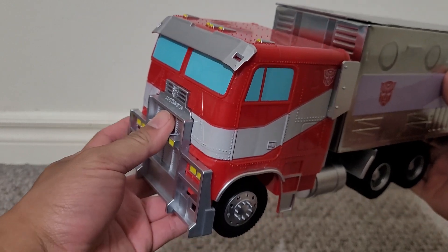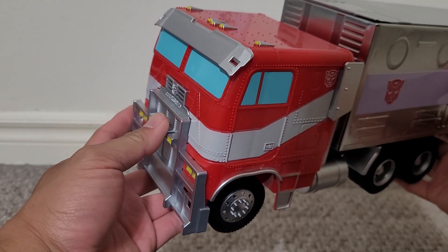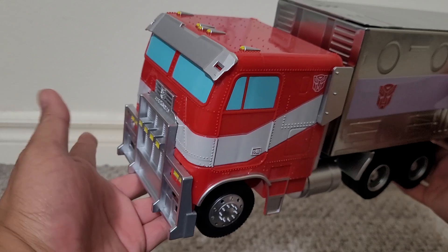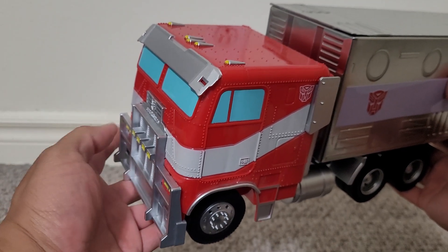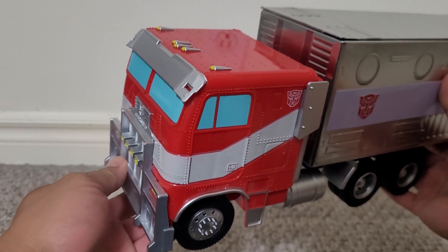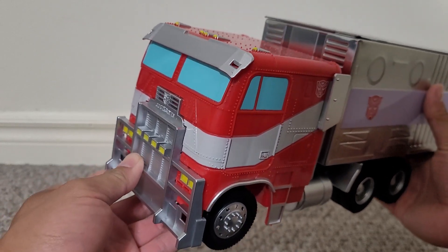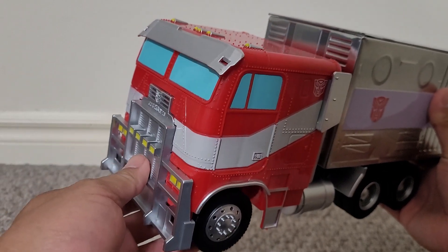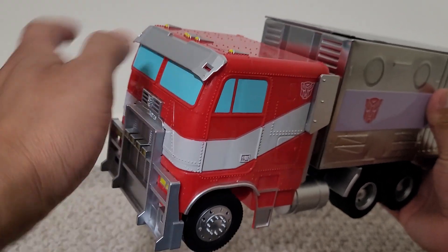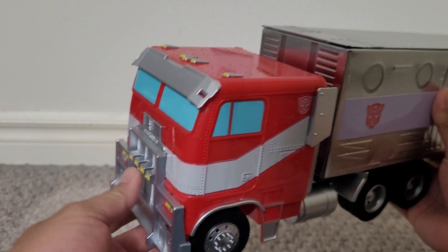I got this at AMC theaters when I saw Rise of the Beasts this weekend. I saw it at AMC Universal, so I was able to go on the Transformers the Ride and see the movie in the same day, which was awesome. They also had the truck that Optimus Prime and Bumblebee — and the car Bumblebee turns into — in front of the theater, which was extra cool.